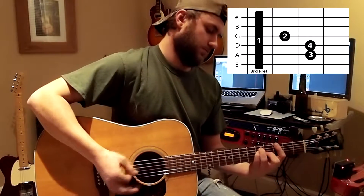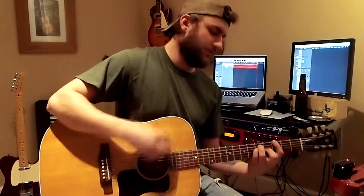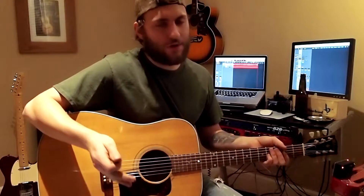And the chorus is even easier. All you got to do is go G chord. You can do that the whole time, and it's more so — you don't got a palm mute or nothing.